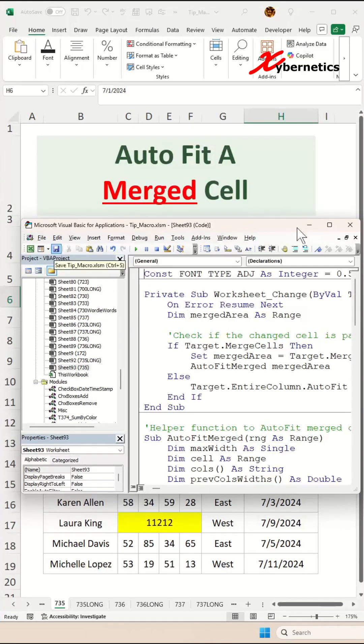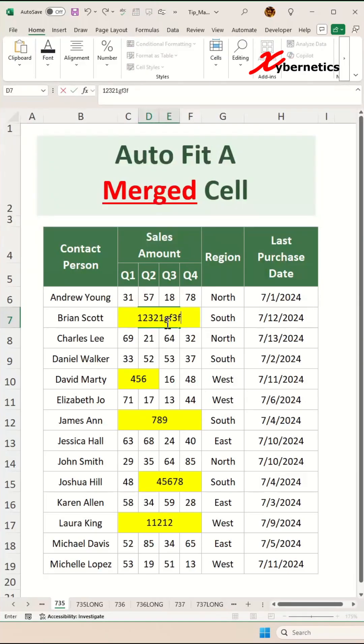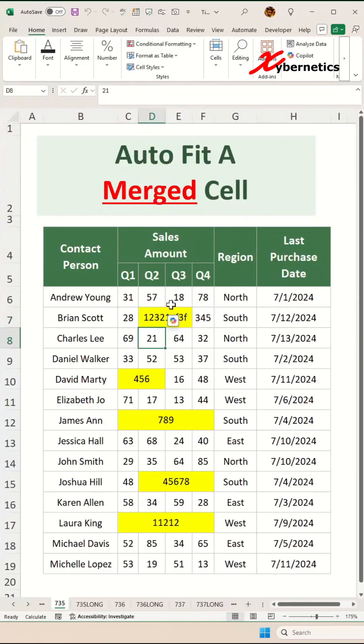After that, go ahead and save and close or minimize your VBA editor. Now to do a bit of testing here. If you were to enter a number which is slightly larger than its required cell space on a merged cell, you can hit Enter. You can see that it automatically adjusts the width of the merged cell.